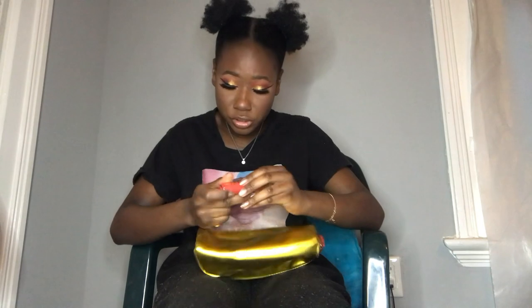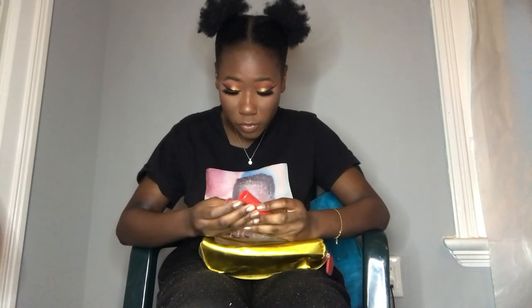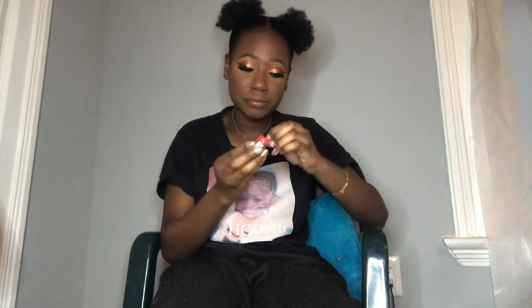It also came with two lipsticks: one called Tokyo and one called Nairobi. Nairobi is actually my favorite character on the show. Tokyo has the bright red, so that's what they gave her.